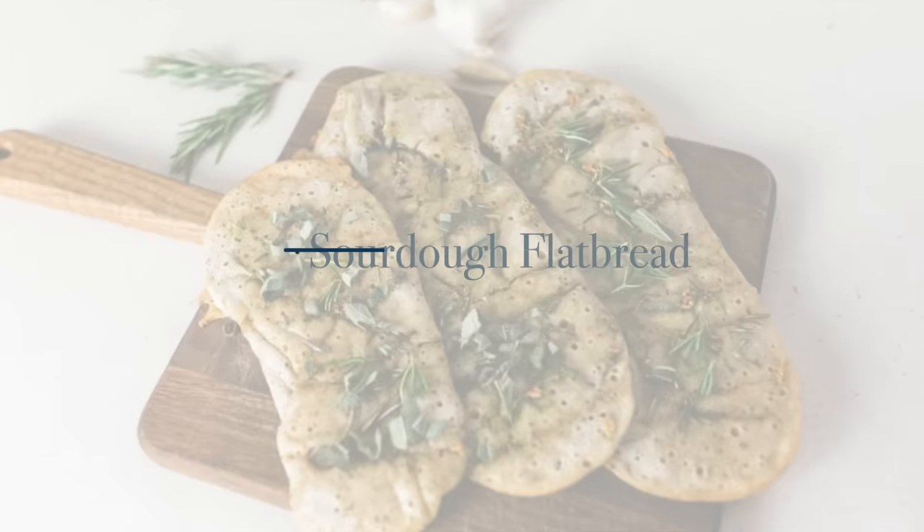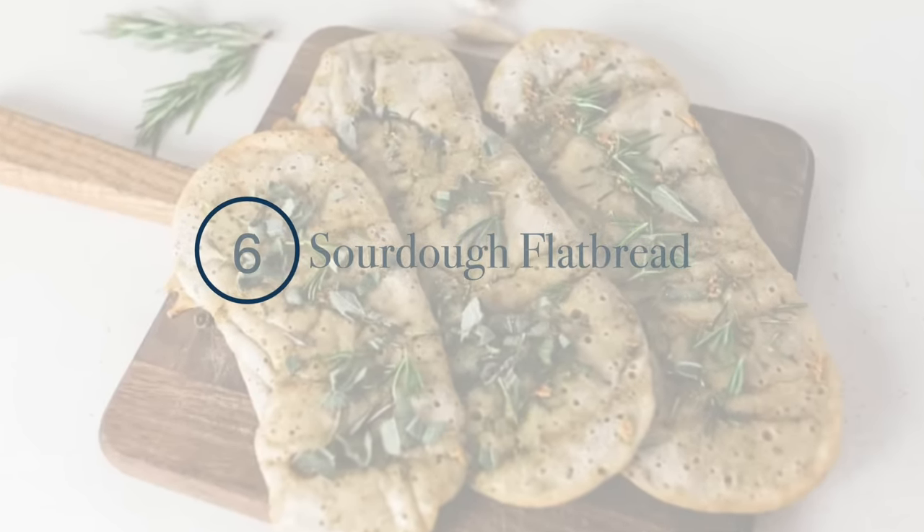The next is flatbread. I make those just like I make my pizza crust, but I add a lot of herbs. They taste delicious with some cheese or dipped in olive oil.